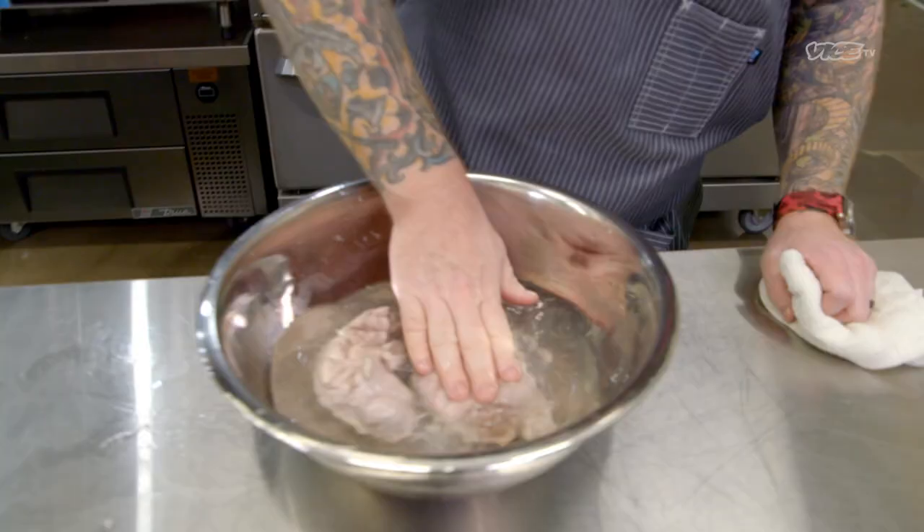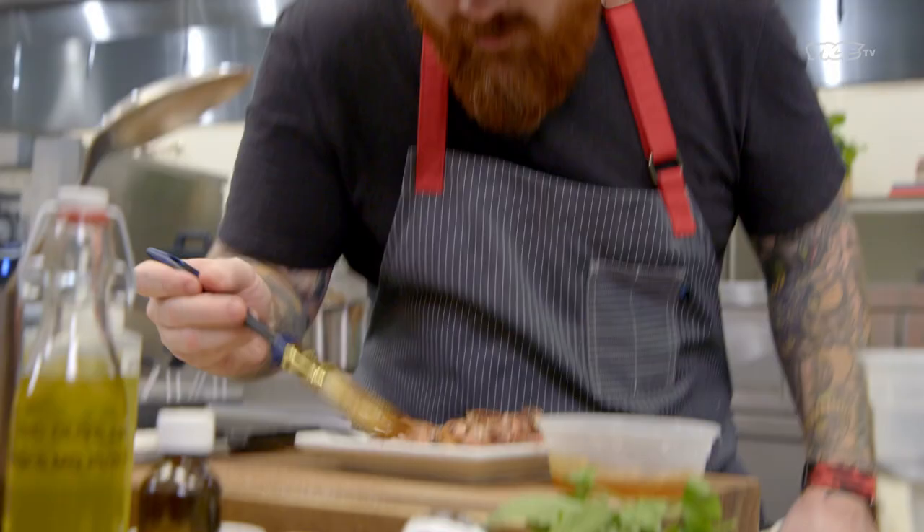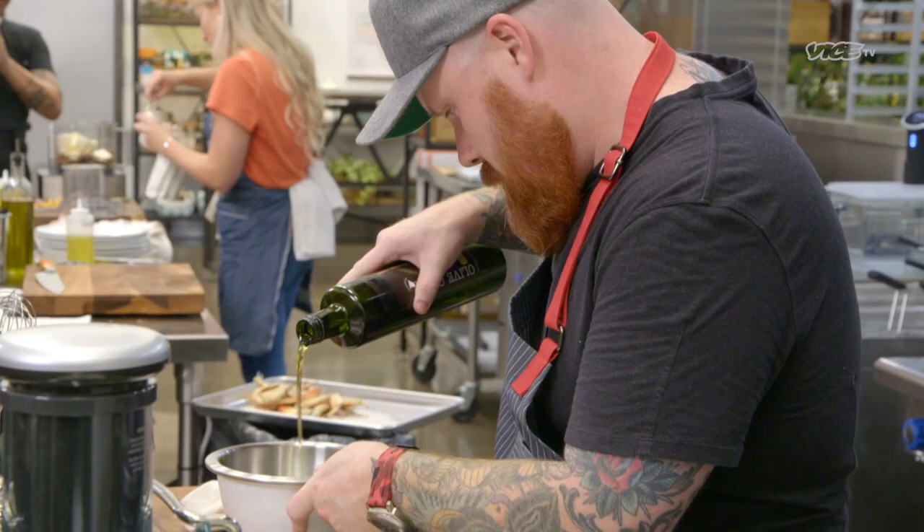I have sweetbreads, which is the thymus gland. Normally when we cook sweetbreads in the restaurants, we cook them overnight. So when I think about sweetbreads and having to cook them quickly, it instantly makes me think of this Argentine dish where they grill sweetbreads. If I can get that sort of cannabis juice mixed with some parsley, I have the base of a classic chimichurri.